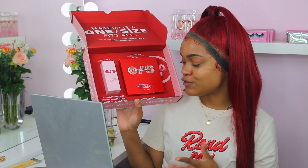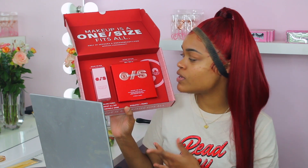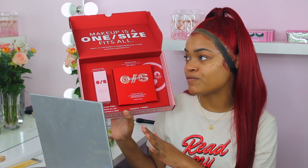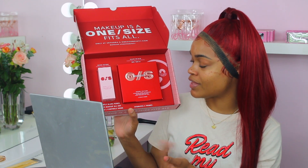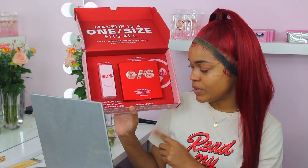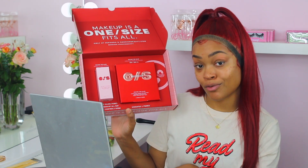And then we have the Hydrating Under Eye Patches, which I've never used before. I don't know if you guys have used under eye patches — I've seen people use them especially before photo shoots. They are hydrating for under the eyes and they're $25, you get six pairs so you can use them three different times. I love One Size, I feel like a lot of their products are Black girl friendly.